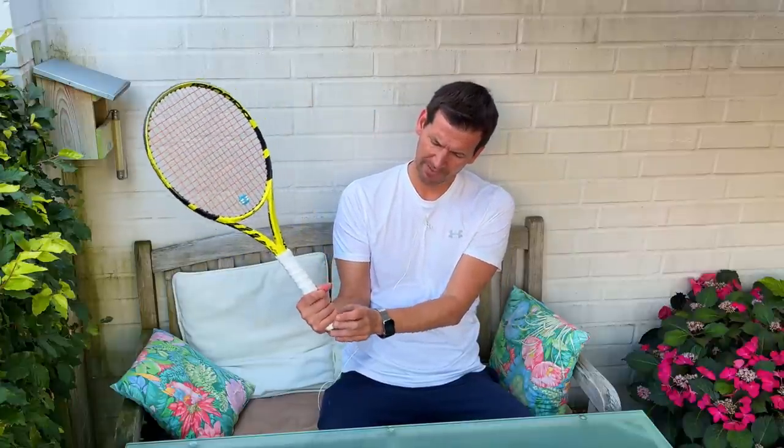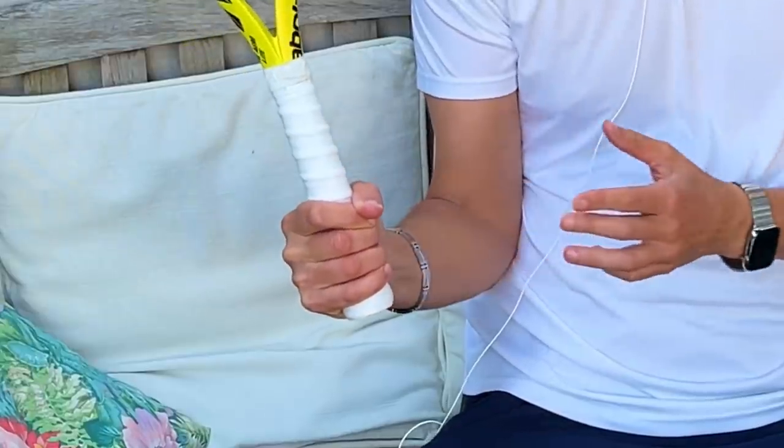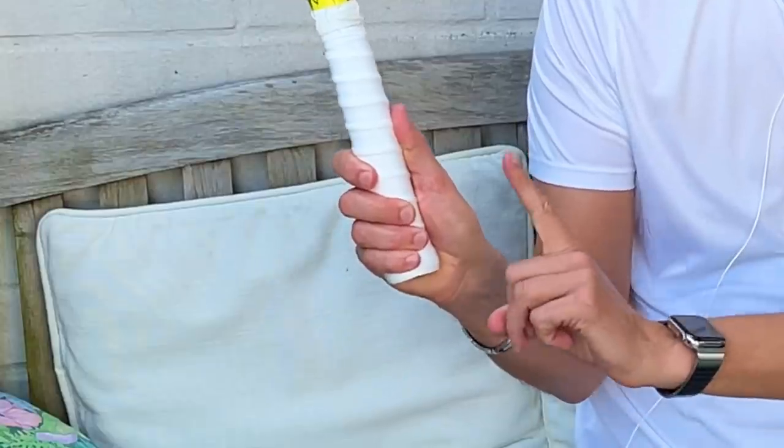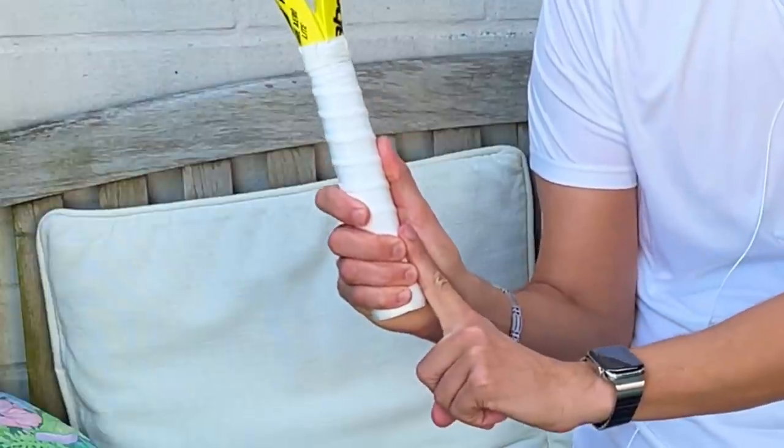Interestingly, if the grip size is too small — if you ever pick up a kid's racket and try to play with it and your hand completely overlaps the grip with fingers over your palm — this can also cause pain. The best way to check for the proper grip size is to hold the racket and stick your non-dominant hand's index finger in the gap between your palm and fingers. If it fits snugly, that is the correct grip size.